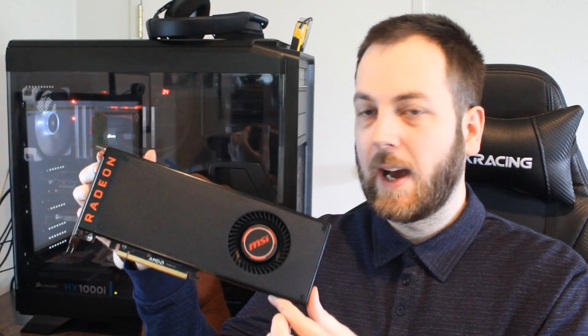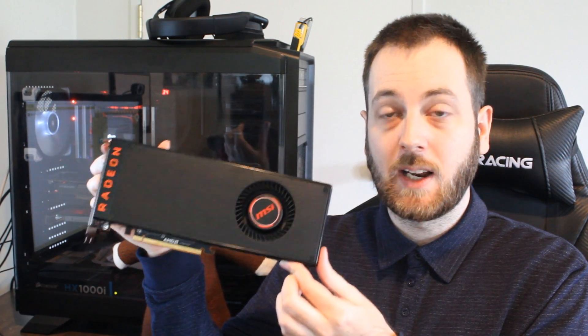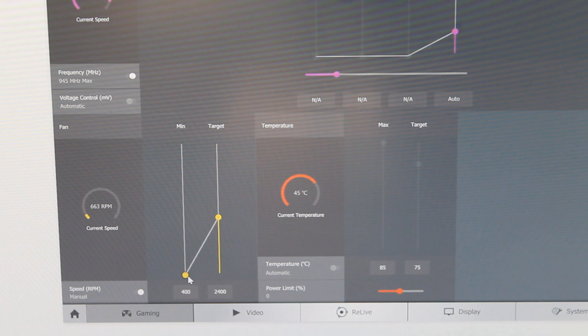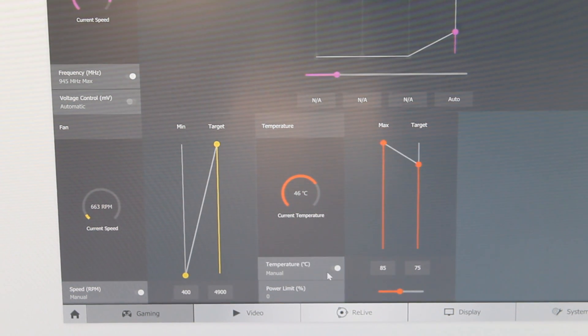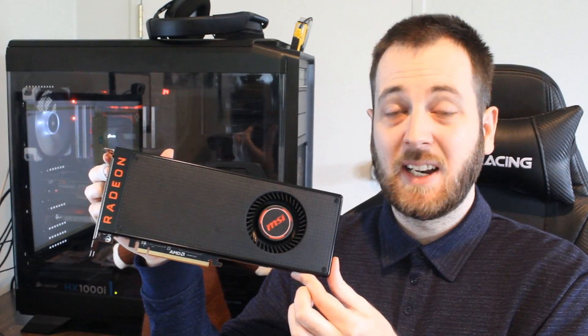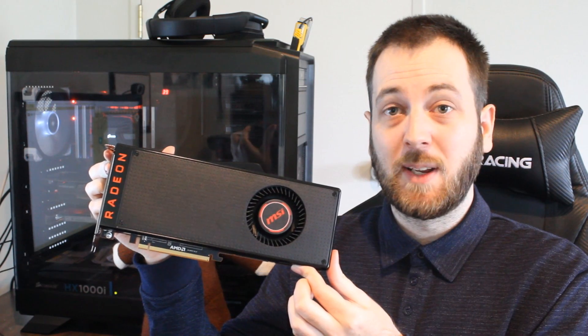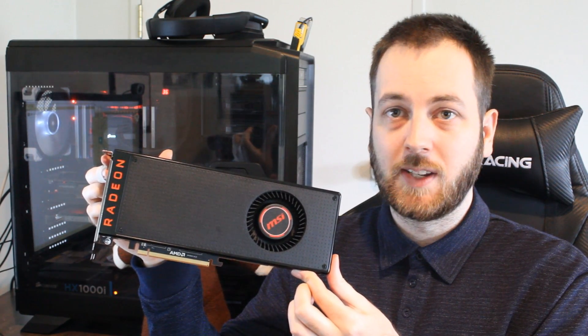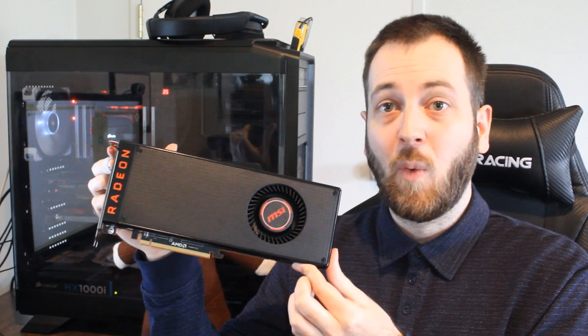Some people were asking if I could test the Vega GPU with the power limits raised. I normally test cards out of the box since that's what the vast majority of users will do, but out of curiosity I went into WattMan, raised the temperature and fan limits right up, and set the power limit to 50%. Running benchmarks, on average at 1080p it only added about two to three frames per second, which is nothing noticeable — and it added pretty much nothing as you went up to higher resolutions.